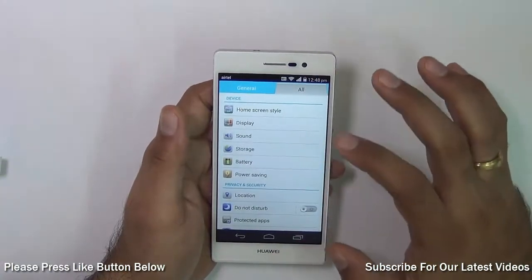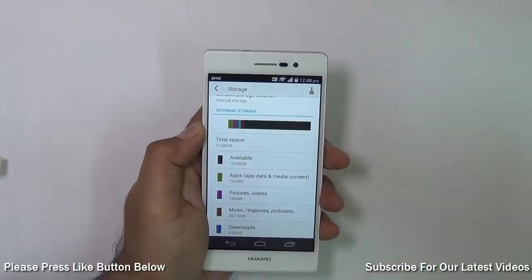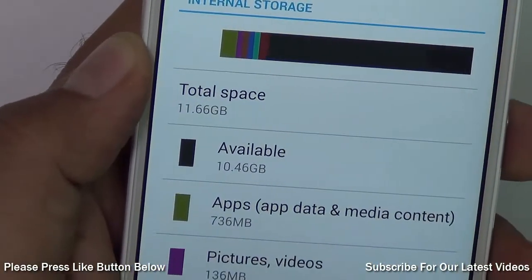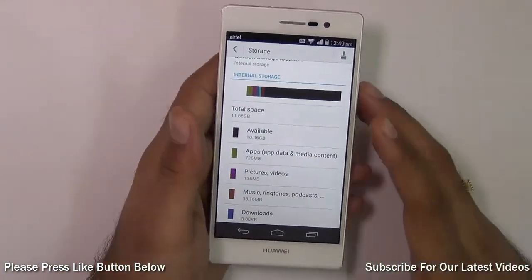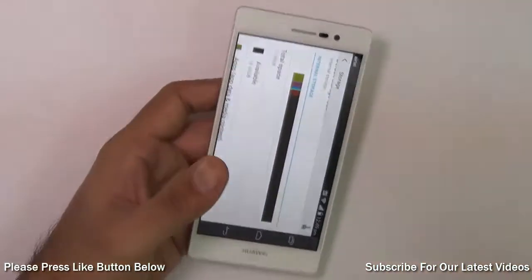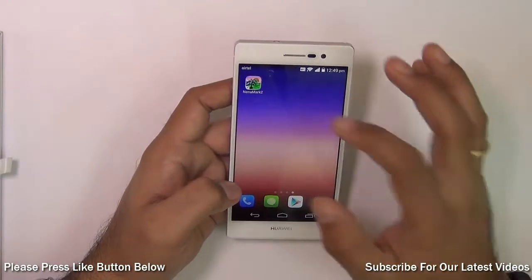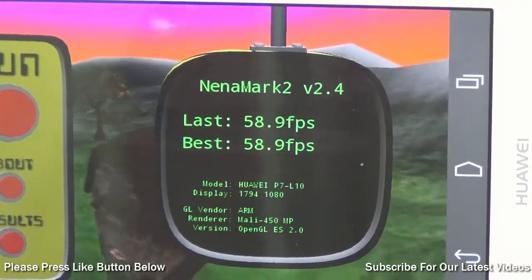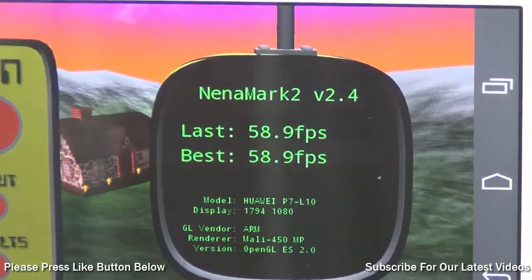The user-available storage space is 11.66GB right out of the box. With some applications installed, available space is 10.45GB, which is usually enough for most users. If you need more space for multimedia, you can always add a micro SD card. On Nenamark 2, at the full HD test, the phone scored 58.9 frames per second, which is pretty good and suggests it can handle heavy games with ease.